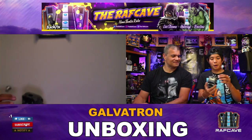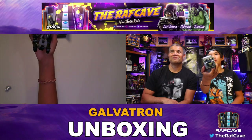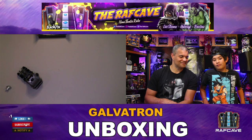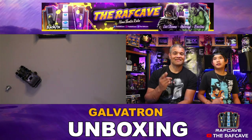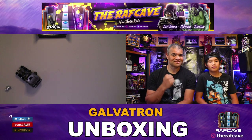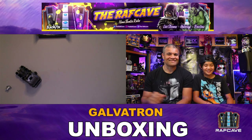That's it. I want to thank Rex for unboxing Galvatron on the channel, and we'll do some more of these. Thanks for watching — hit that like button, subscribe if you're new, and see you in the next unboxing. Home theater rules — peace!